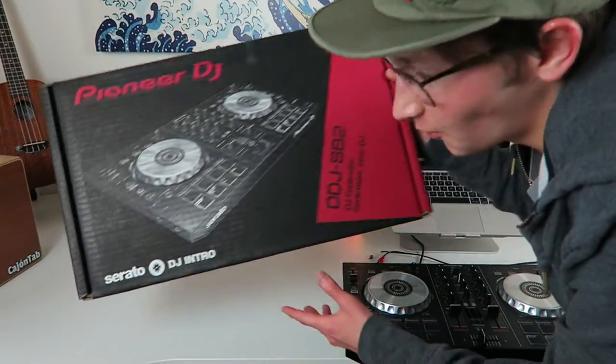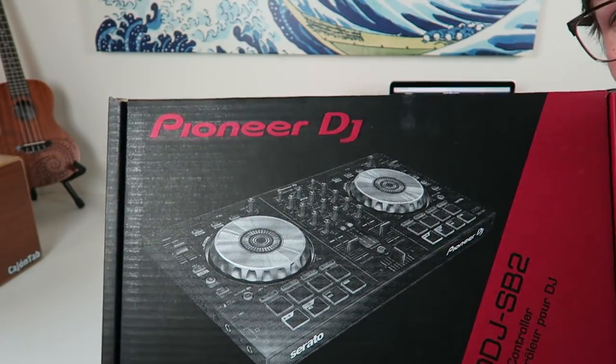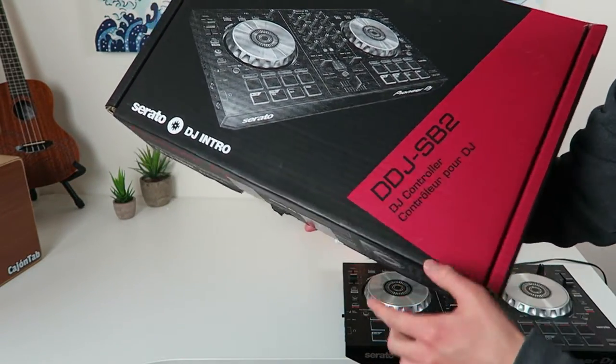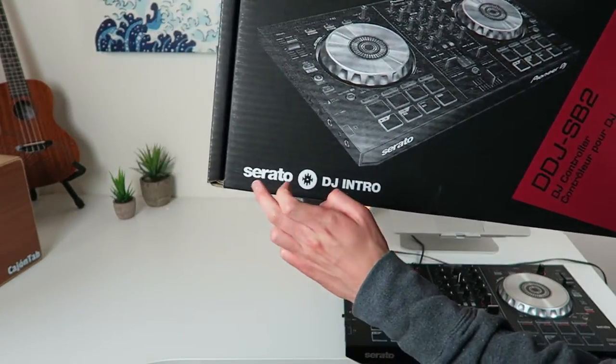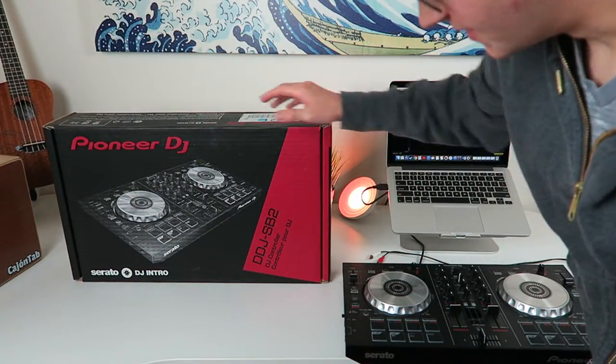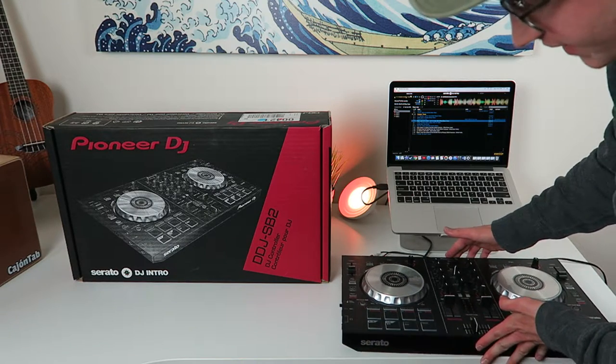What's up dudes, Chooch back with another video. Today we're looking at the Pioneer DJ DDJ-SB2. It's a DJ controller and it comes with Serato DJ Intro, which is the software you're going to need. This thing is made for basically your beginner to advanced.